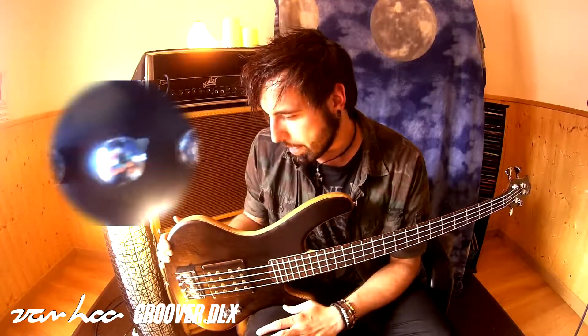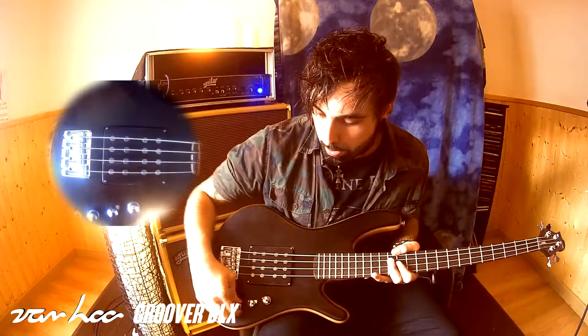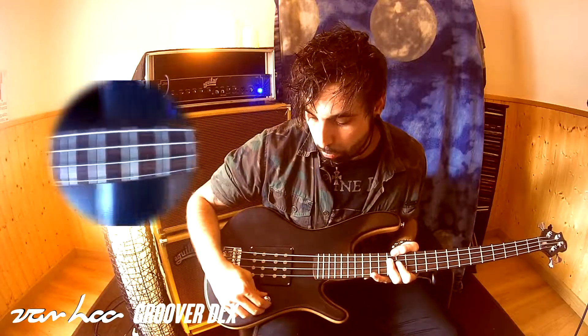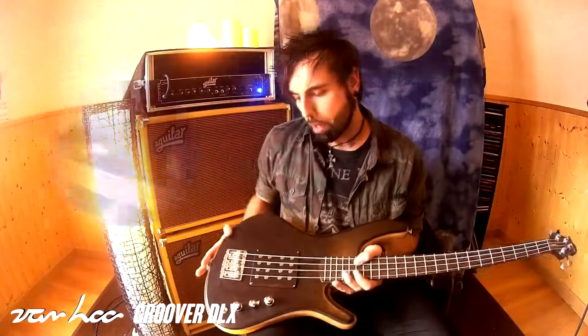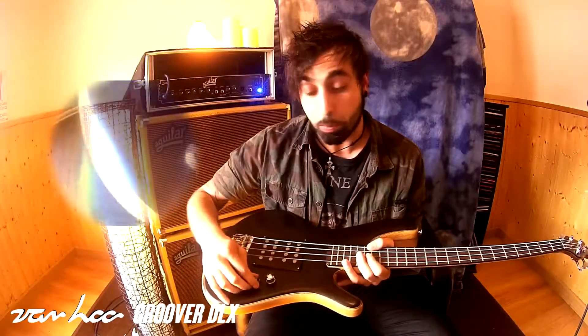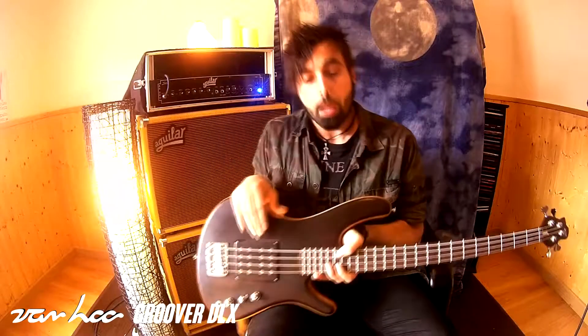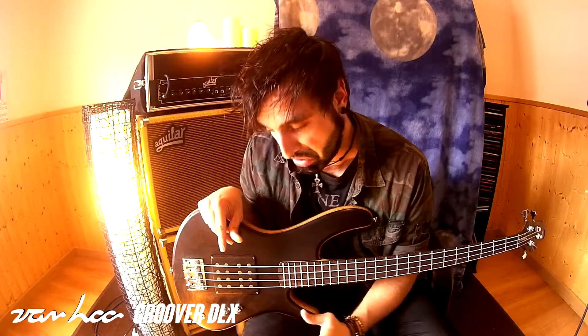Con mucha pegada y muy equilibrado. En cuanto a los controles, tenemos un control de graves y agudos, un push-pull de modo pasivo activo, y un control de tono del modo pasivo. Sin duda lo más interesante de este bajo es que incorpora un switch de 5 posiciones para conseguir sonidos que pueden ir desde un jazz bass clásico a un Music Man, pero con mucha personalidad propia.